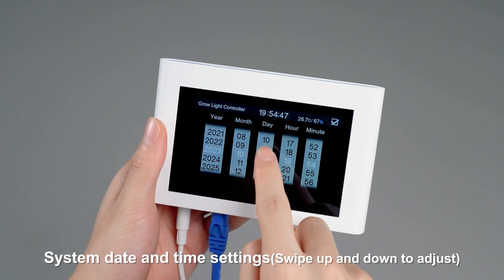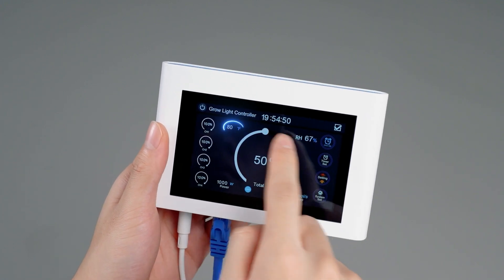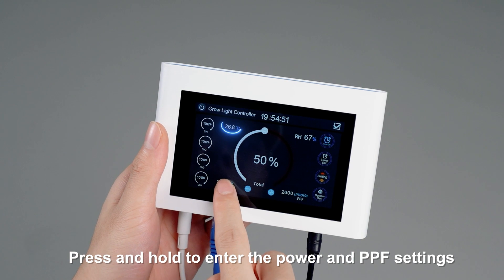Configure the system date and time settings. Switch between Fahrenheit and Celsius as needed. Press and hold to enter the power and PPF settings.